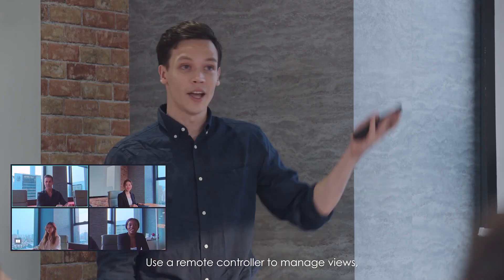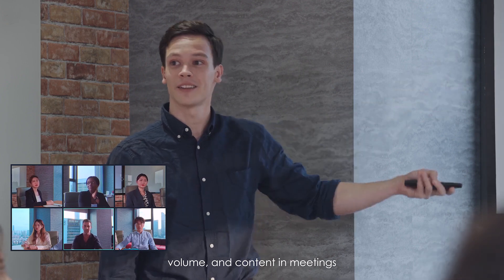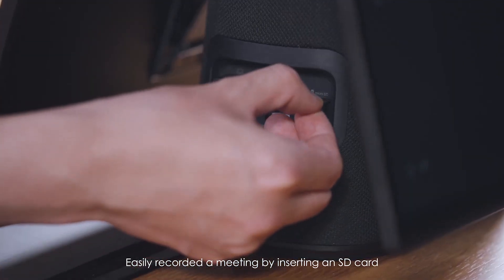Use a remote controller to manage views, volume, and content in meetings. Easily record a meeting by inserting an SD card.